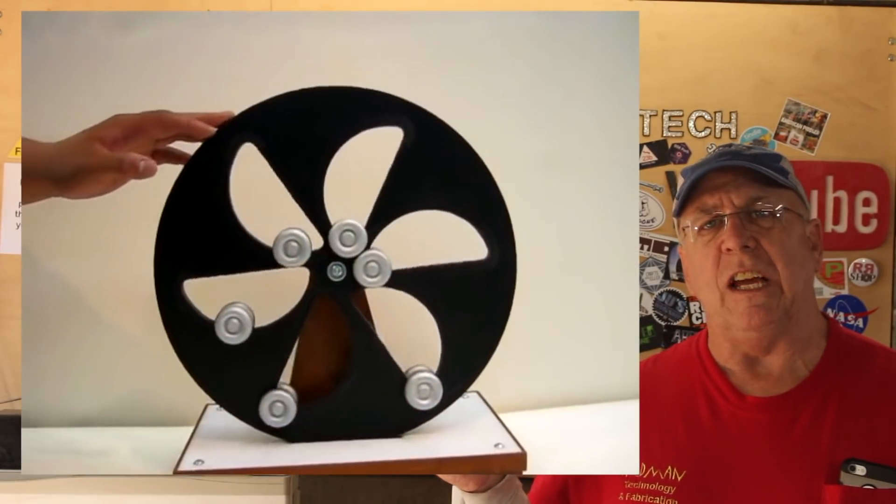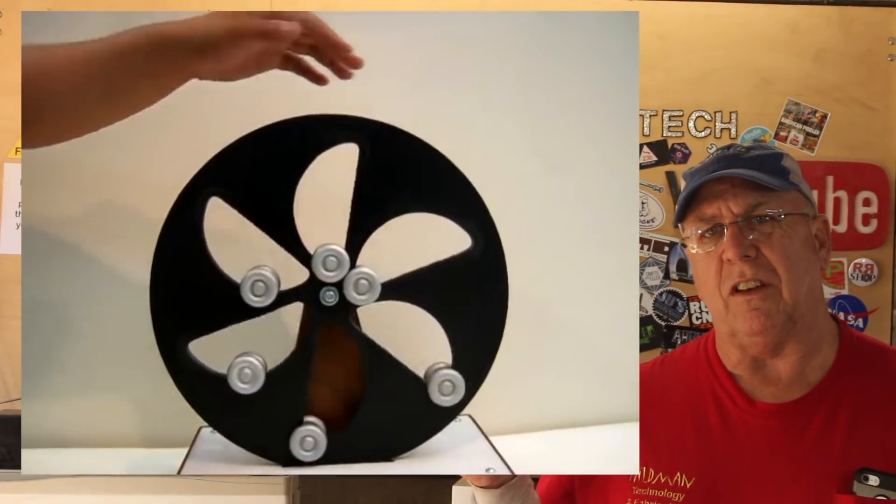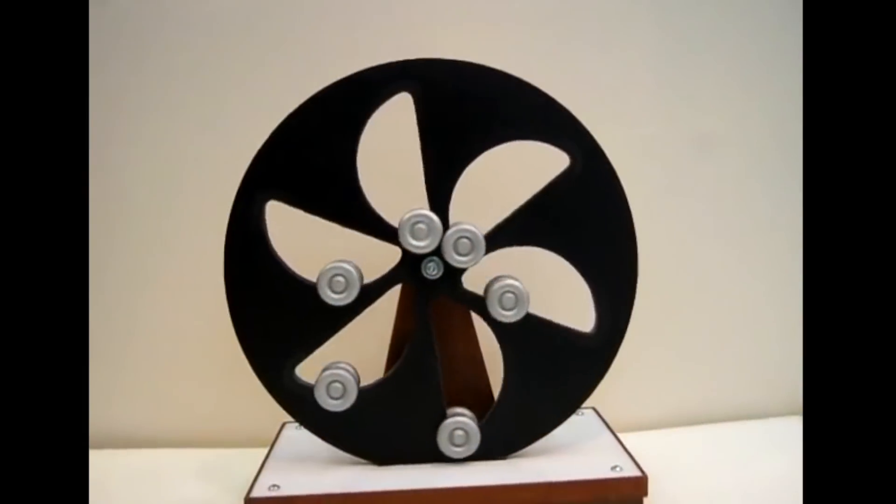That sent me down a rabbit hole — researching this free energy device led me to discover a few others I decided to try to build as well. One of them is the overbalanced wheel, designed by Leonardo da Vinci, which you can see in the picture-in-picture. I want to let you know right up front that this video is a debunking of those free energy devices, though I'm not afraid to admit I thought the magnetic perpetual wheel was actually going to work — which is why I built one.